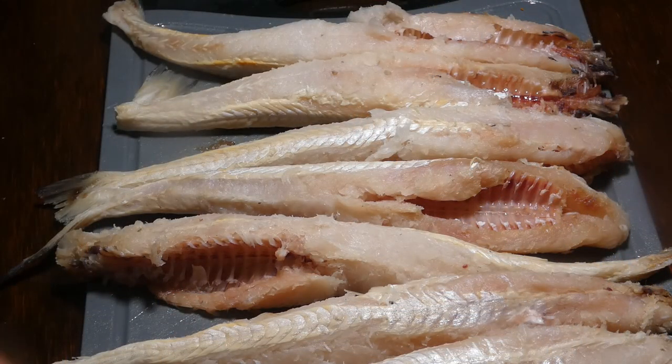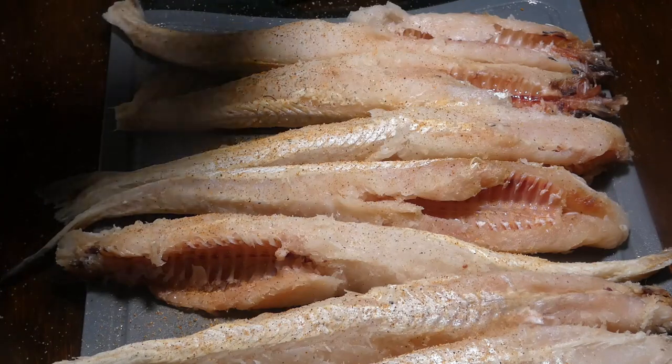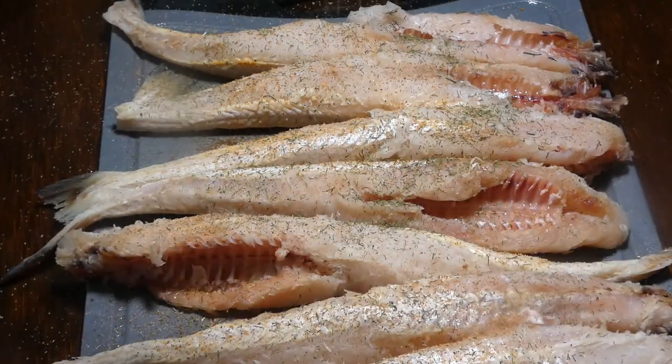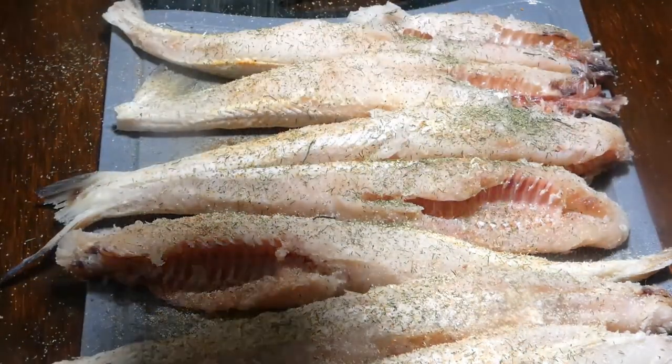We got our fish cleaned up, so let's go ahead and rain on it. We're gonna start off with some Tony Chachere's, move on to some dip, and come in with a little bit of garlic powder.